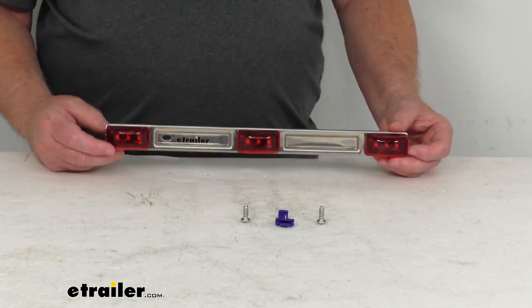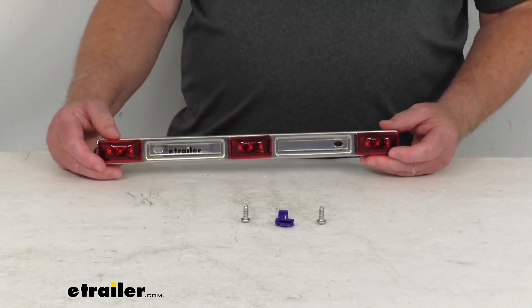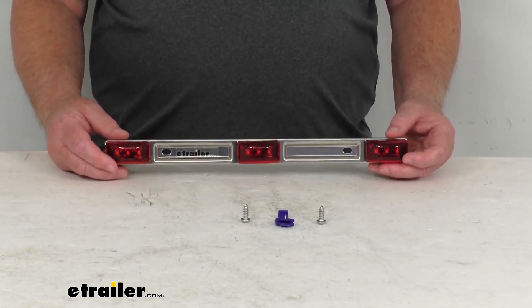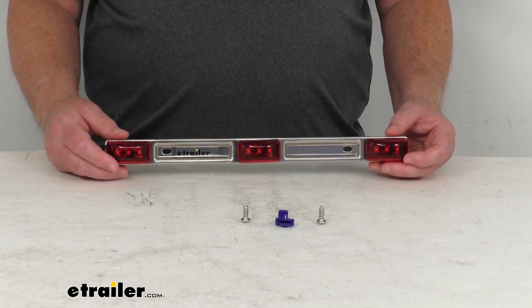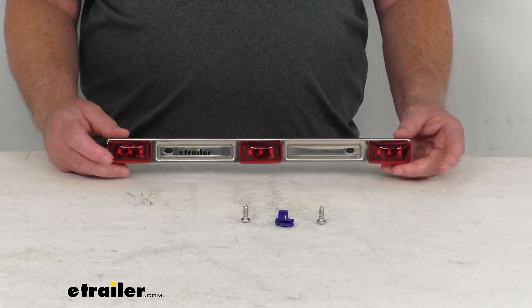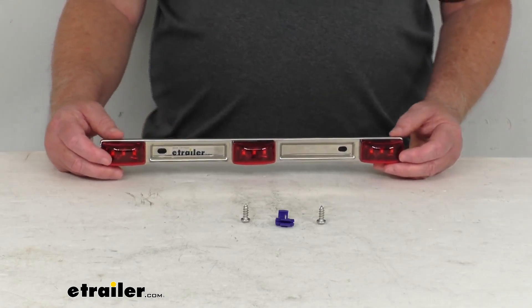These are LEDs, so they make great replacements for incandescent lights because they'll last 50 times longer. They are more efficient, providing brighter light with less power output. There are no bulbs to replace or brittle filaments to break, and you have a lifetime warranty on the LEDs.